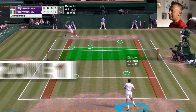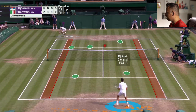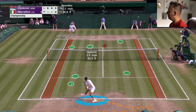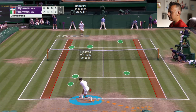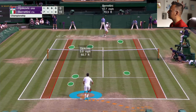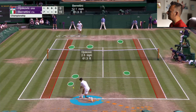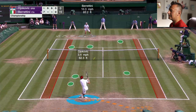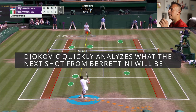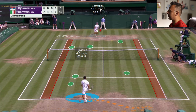Berrettini had that leg wrap on his leg, so lunging and stretching out there probably did not help. He does a good job getting the slice down, but it's short in zone two. Novak is bending down, really hunkering down with the hips — look at how low he is — and moves the ball deep into zone three. This is really how Djokovic exploited the Berrettini slice. Before Novak even follows through, his eyes are looking at Berrettini, anticipating what Berrettini is going to hit on the next shot. He watches Berrettini's racket go back in slice backhand preparation.